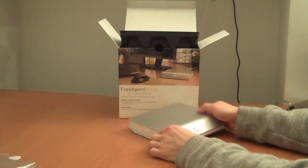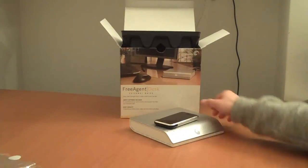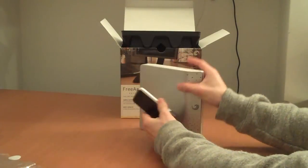Just standing up and lying down, you should be able to see that. Here it is next to an iPhone in case you're looking for a size comparison.